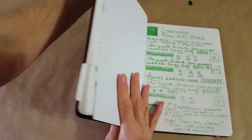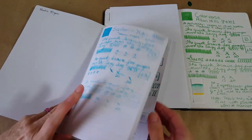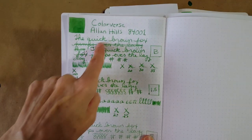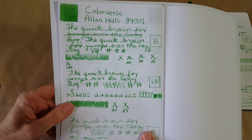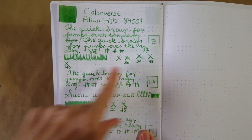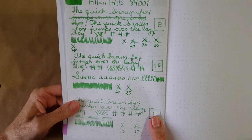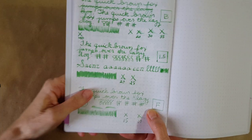Now let's get the Rhodia — this is Rhodia 80gsm dot grid paper. Here it is in the broad nib. I re-dipped that Serendipity because I detected things were getting a little weak after the initial lines, so I wanted to make sure I was giving it every benefit of color. It looks like it was dry at 40 seconds on the Rhodia — really nice smooth paper, sitting there and taking a little longer to dry.